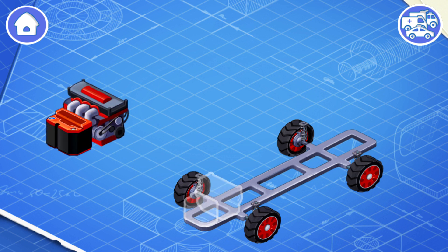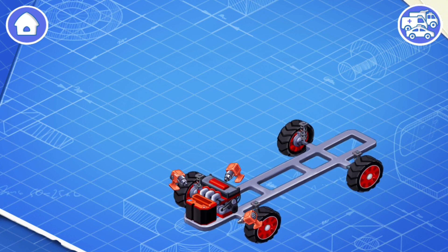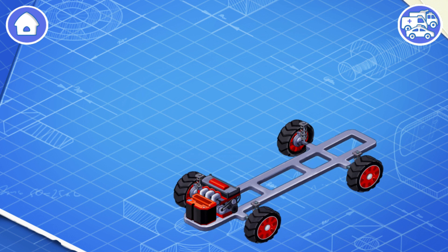Let's install an engine and a battery. The engine makes the wheels turn so the car can move. And the battery helps start the engine and provides power for headlights, controls and other systems.